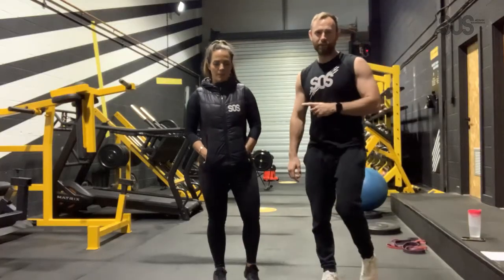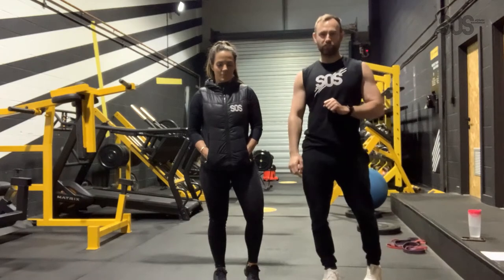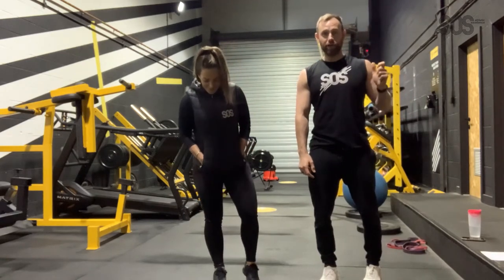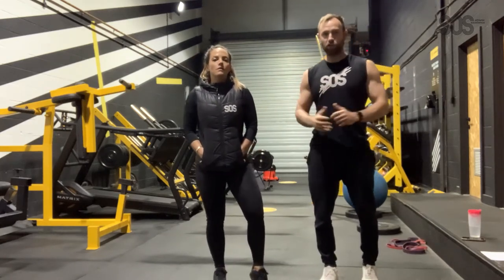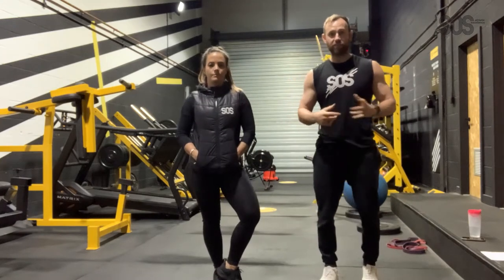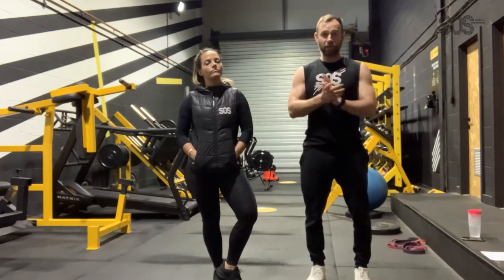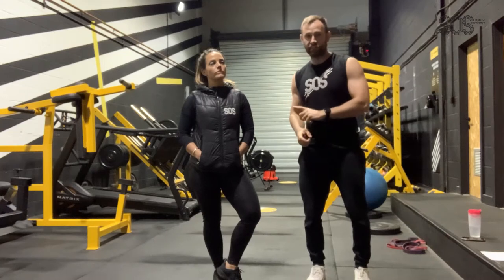Hey guys, Coach Sam here. I'm joined with SOS director Bex and we're going to be bringing you the latest version of home workouts. If you haven't done the warm-up, there's one on the app — press pause for this video and go do that. It's important that you warm up properly and effectively for every single session. Me and Bex are presuming that you've done your warm-up, so we're going to crack on.